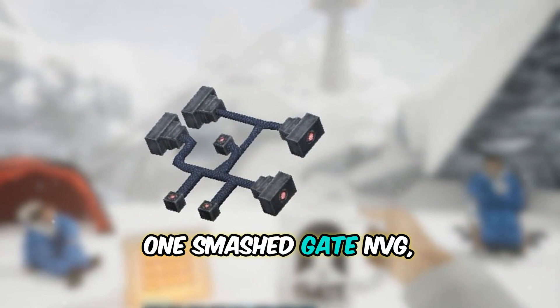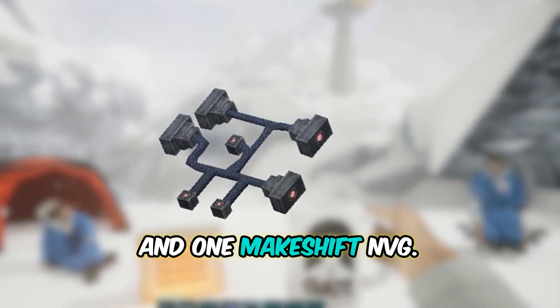The Gate NVGs require four Fiber Optic Cables, two flickering eyes, one smashed Gate NVG, and one makeshift NVG.